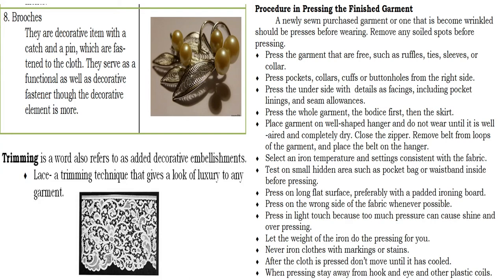Press on a long flat surface, preferably with a padded ironing board. Press with a light touch because too much pressure can cause shine and over-pressing — let the weight of the iron do the pressing for you. Never iron clothes with markings or stains, and when pressing, stay away from hook and eye and other plastic coils.